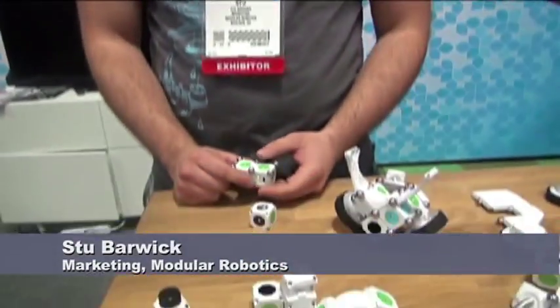We're speaking with Stu of Modular Robotics in Boulder. It's going great, thanks. You've got a great new product here. Yes, this is MOSS. It's a robot construction system, and similar to Cubelets — kind of the younger brother?